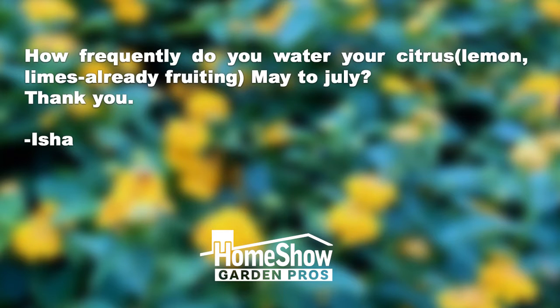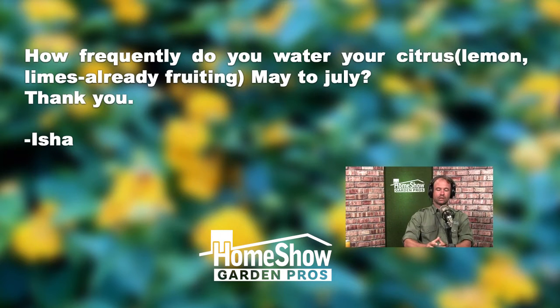A question is from Isha. She asks how frequently do you water your citrus — lemon, limes — already fruiting, May to July? So I guess she's talking about while it's setting and growing fruit.